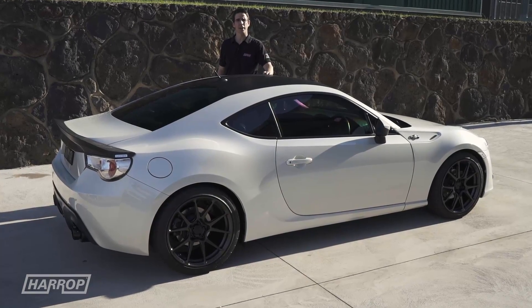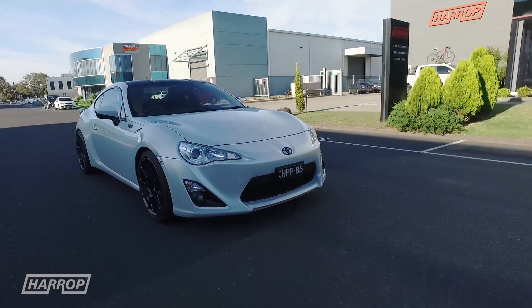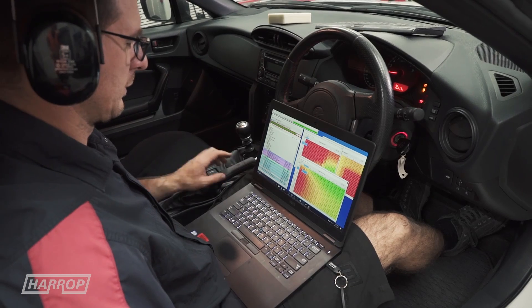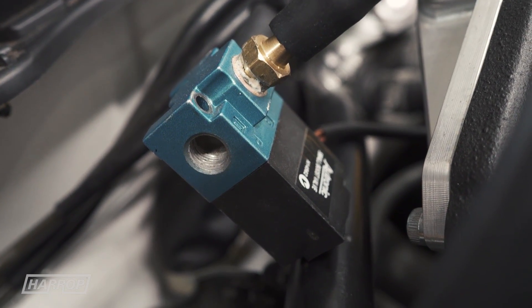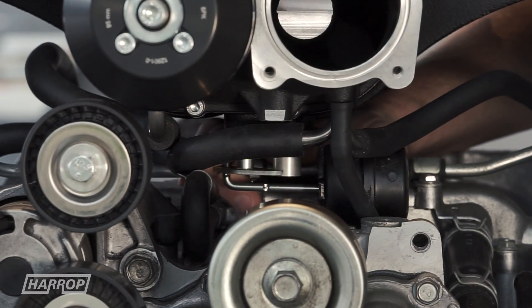Hi guys, welcome to a quick tech overview of our FT86 supercharger flex fuel upgrade with variable boost. By using the customised MAP functionality through Ecutech tuning software, we're able to enable the solenoid control table to regulate boost pressure via the supercharger bypass valve.